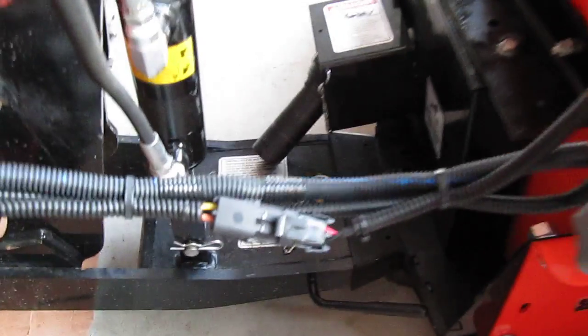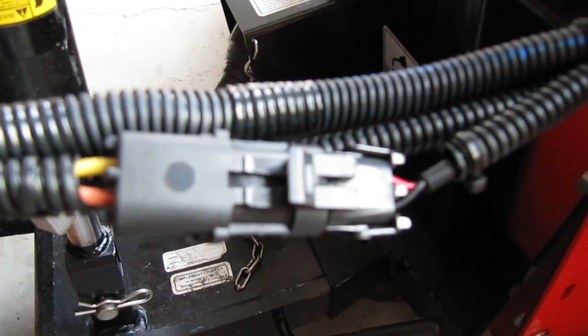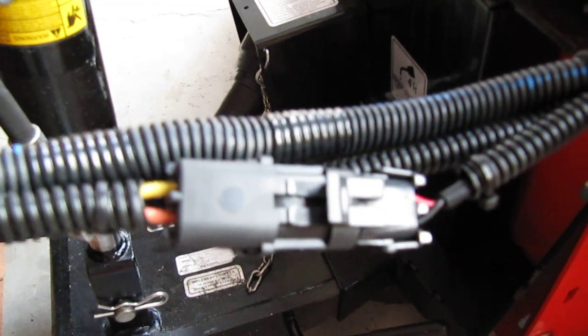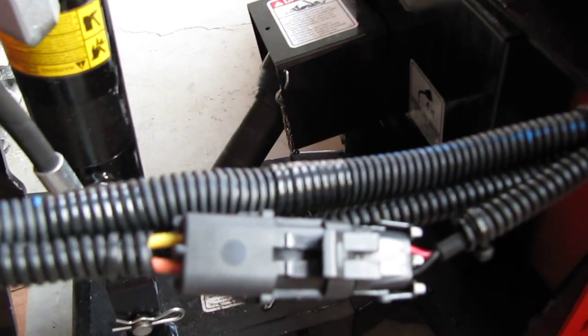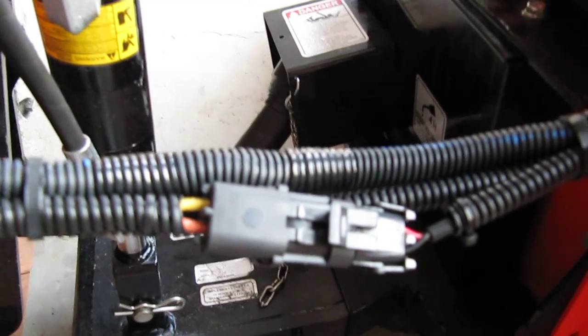I wired everything together and bought these little plugs. Looks very professional. That way I can go ahead and disconnect this in the summertime when you're not using it. And that's it.